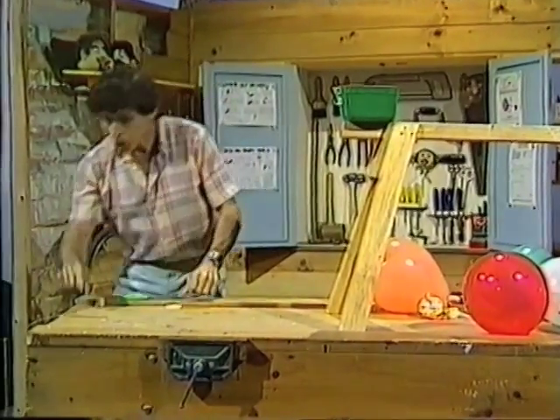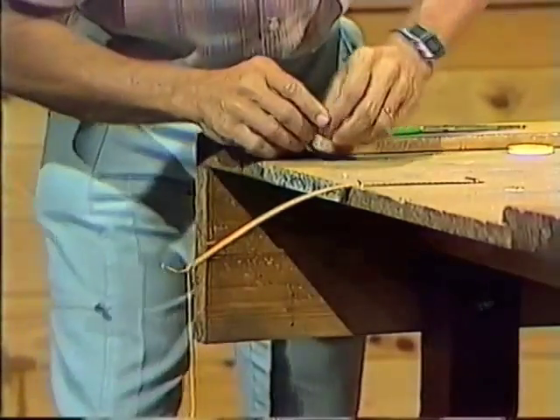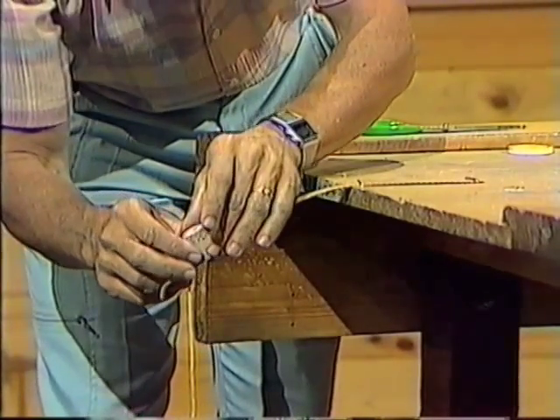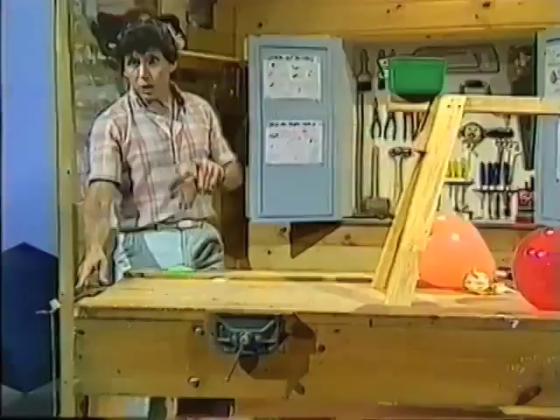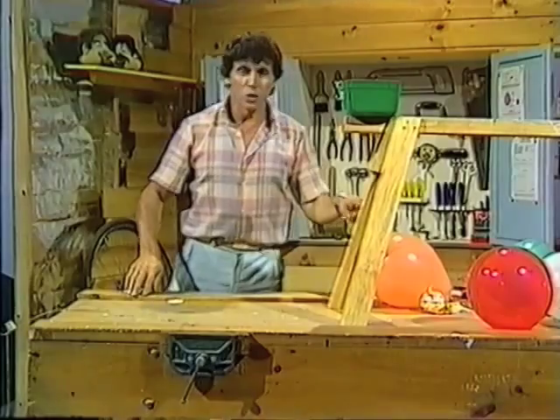I also did some work when I bent this hacksaw blade and tied it to the floor. I'm also doing some work when I place the cork on the end of the hacksaw blade. I've stored energy in the hacksaw blade, I've stored energy in the chain, and I've stored energy in the balloon.